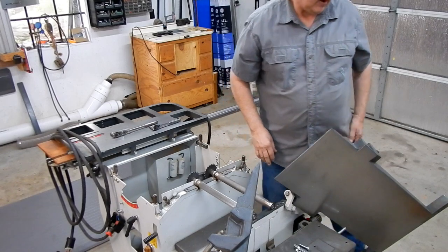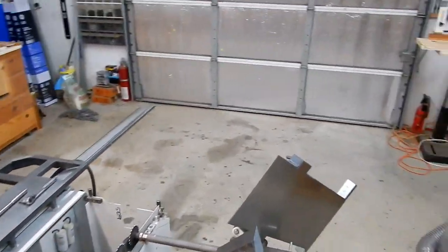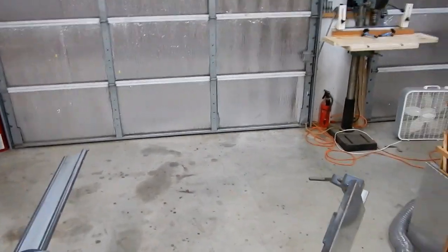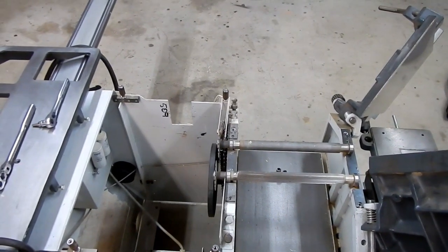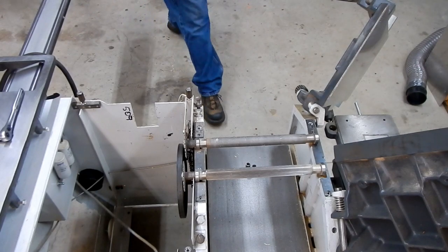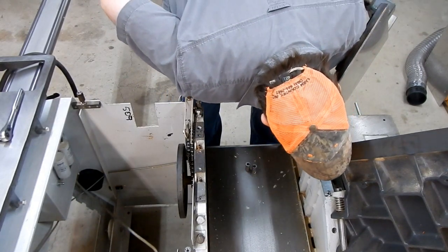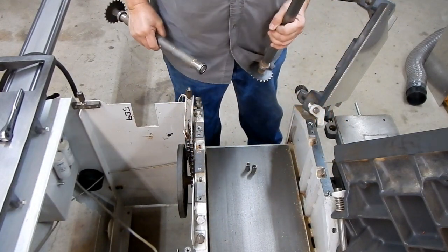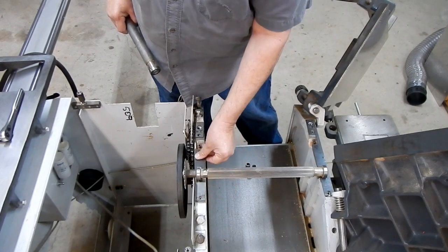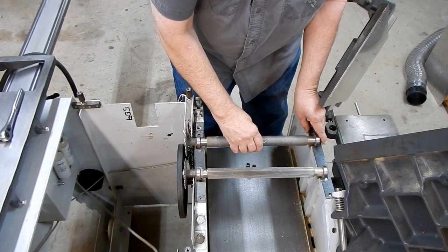I'm going to take this off so you can see it. Whatever you do, do not move those set screws. You should be able to see those set screws. There are your shim plates — all of those shim plates have to be cleaned before you put it back together. Make sure there's no sawdust caught in there. Same thing for the bearings.